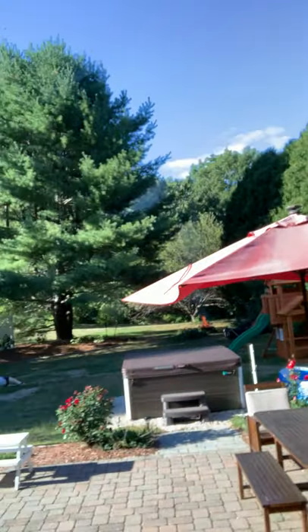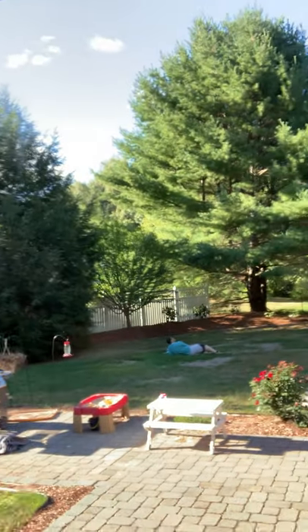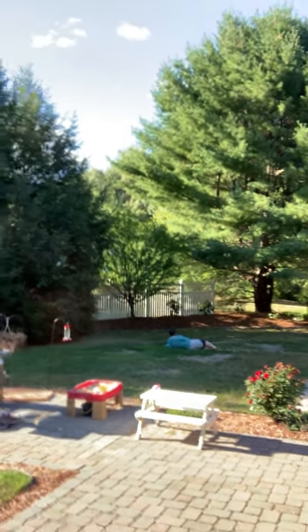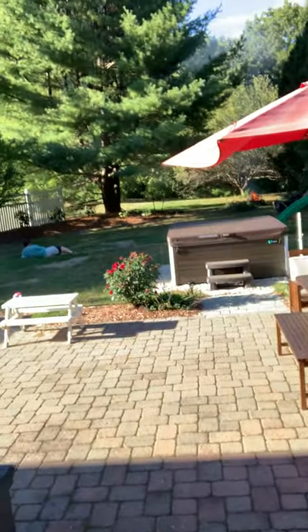Beautiful — you can barely tell there's a door there. So that's window cleaning with Norwex three different ways, using a few of our different products. Hope you guys have a great Monday!